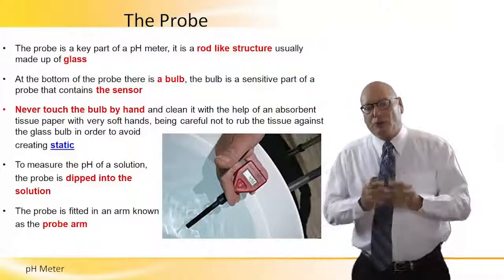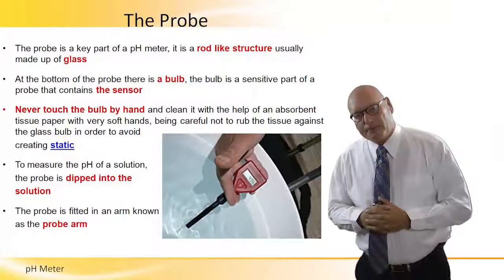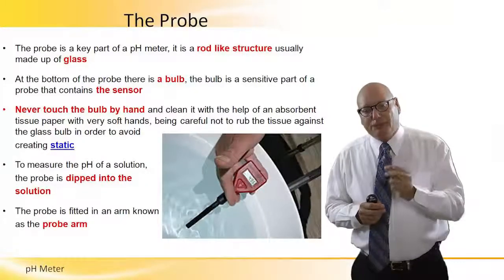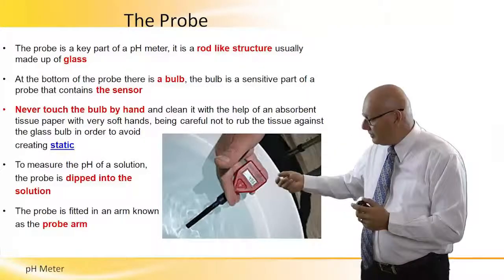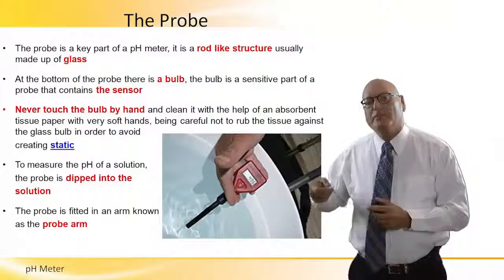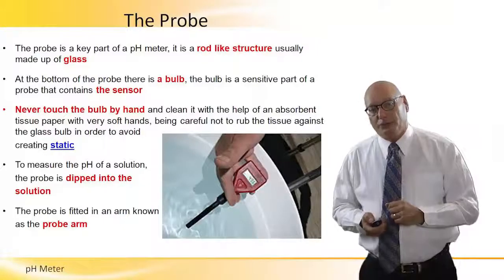To measure the pH of the solution, the probe is dipped into the solution, as we can see in the picture. The probe is fitted in an arm known as the probe arm. This is what the person in the picture is holding while dipping the probe into the solution.